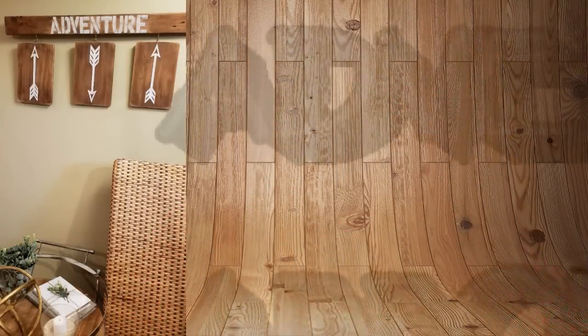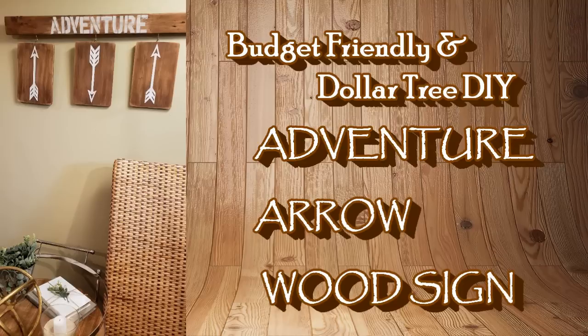If you like DIYs on a budget, anything using Dollar Tree products, things from the thrift store, and lately things from yard sales — it's amazing stuff. If you hit the bell icon you will be notified every time I upload a new video. So what are we going to be making today?